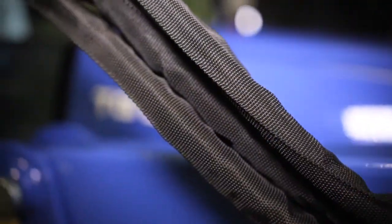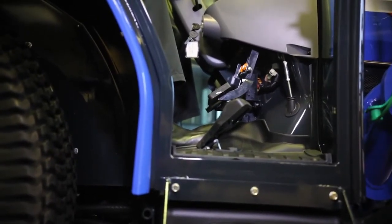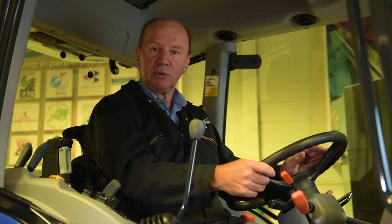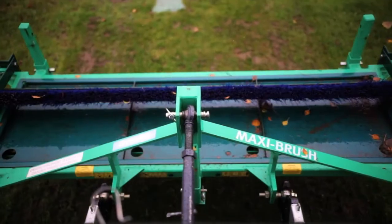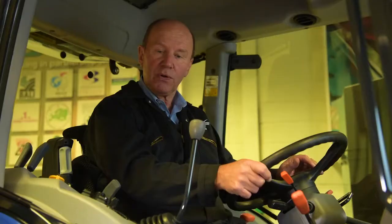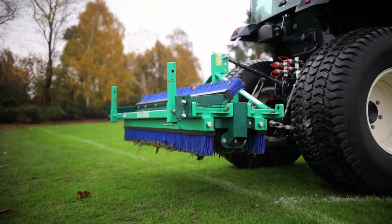We've now moved from a hydraulic shuttle shift tractor with mechanical transmission to one which has full hydrostatic transmission. Hydrostatic transmission tractors have been around for many years and were very useful for cutting grass and maneuvering, as you could simply move a pedal one way or the other to go forwards or reverse. However, they were never really much good for ground-engaging implements such as aerators driven by the PTO, because consistent speed was needed — which a mechanical tractor always gave us.